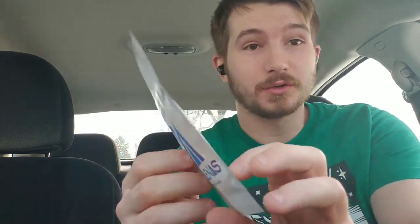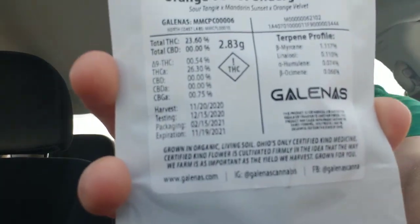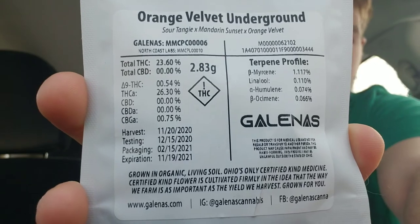Hello and welcome to another exciting episode of Rodney Hash. Today we're going to be going over something extra special — we got that certified kind Galenus Orange Velvet Underground. I'm going to let you guys take a real quick look at this; I'm a little excited for this one.